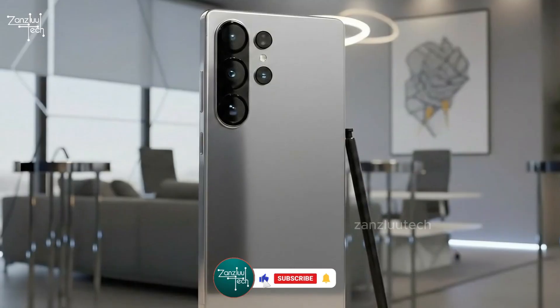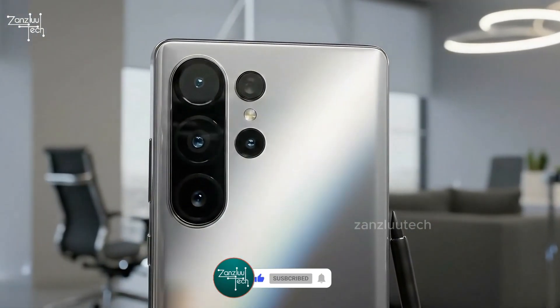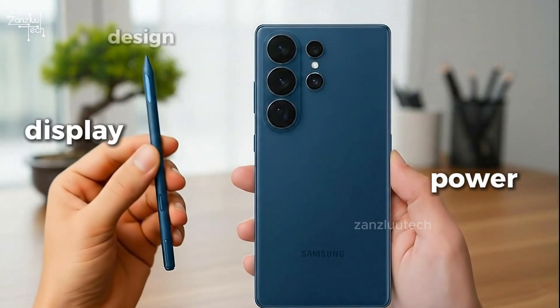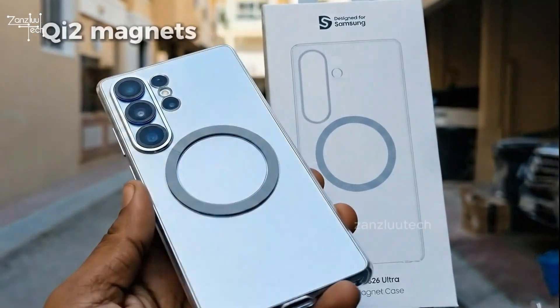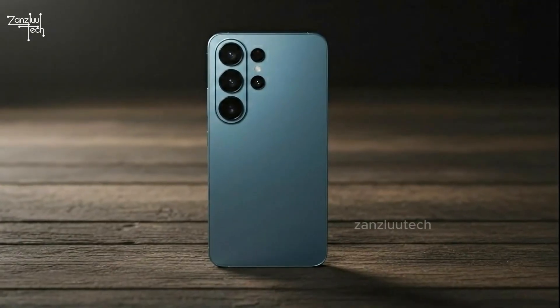The S26 Ultra isn't a full revolution, but it's a refinement in every direction — charging, cameras, display, power, design, and finally magnets. Which upgrade do you care about more: the magnetic charging or the wider selfie camera? Drop your answer below — I actually read the comments.